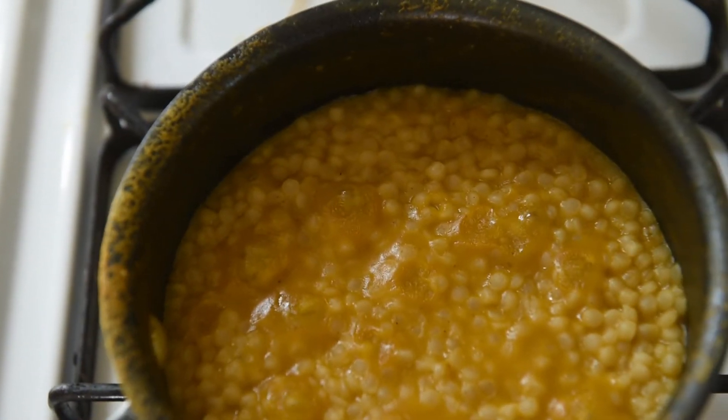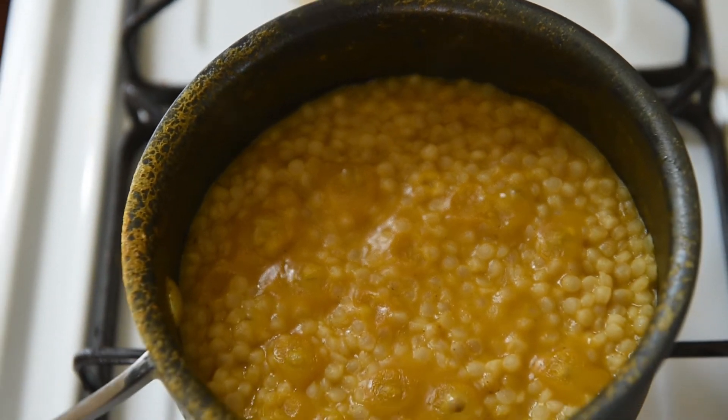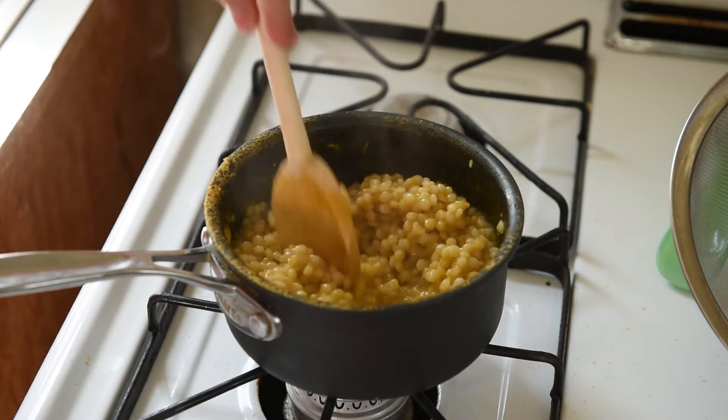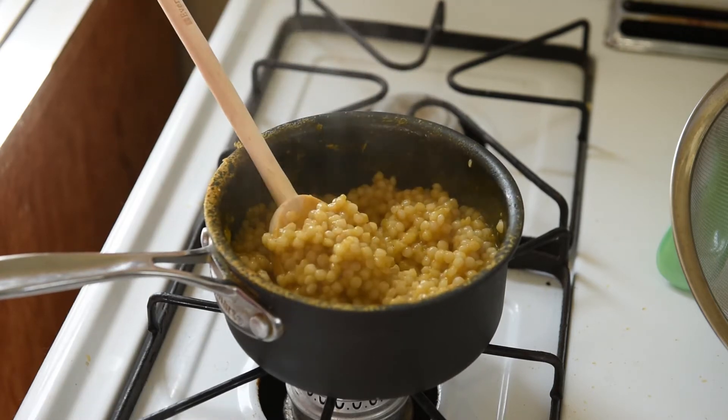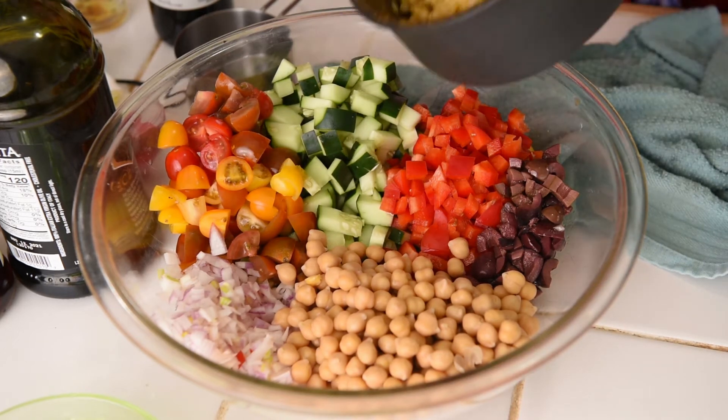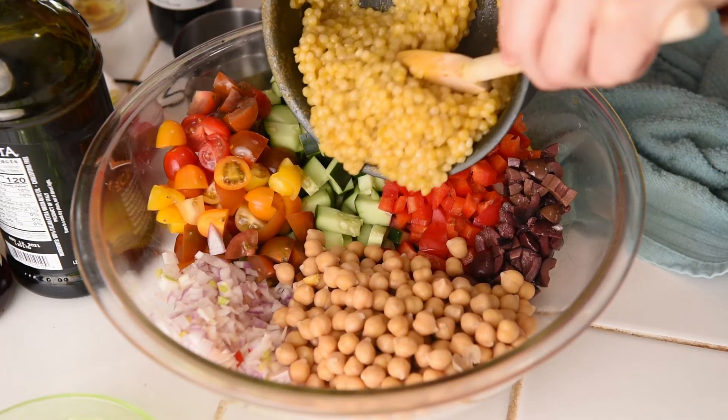I cook my pearl orzo in vegetable broth for extra flavor, but water also works. I just brought this up to a boil, then reduced it to a simmer. It's simmered until al dente like pasta, which takes about 10 to 12 minutes. Make sure to drain any extra liquid, because once again, we do not want a soggy salad.